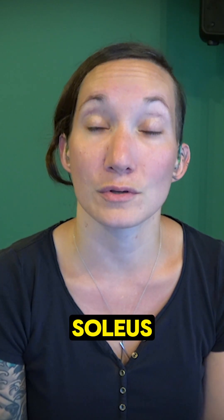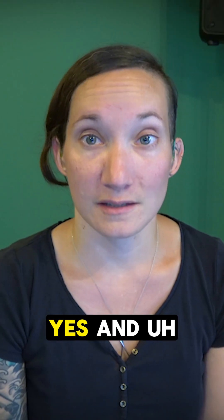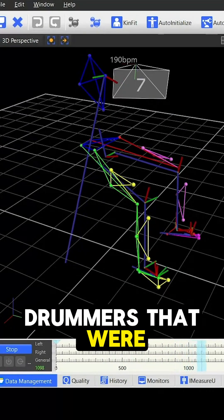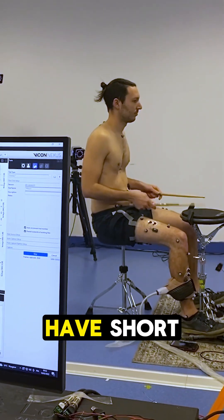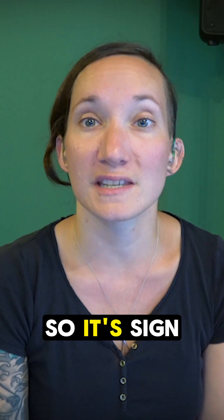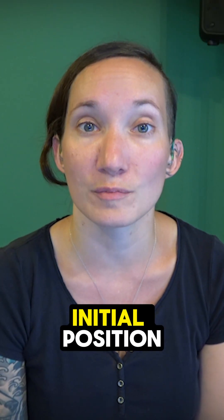The tibialis anterior is used alternately with the soleus, so we do use the shin muscle in the ankle technique. We showed that the fastest drummers were the ones using the tibialis anterior and that were able to have a very short contraction of it — which is a sign of good control of the pedal when it's coming back to its initial position.